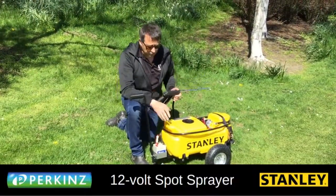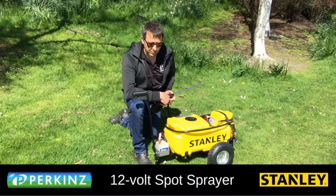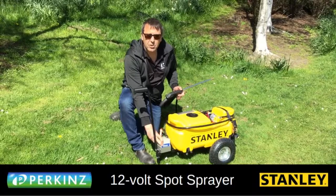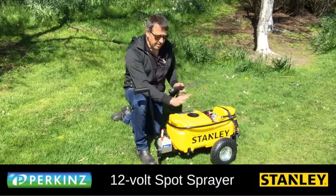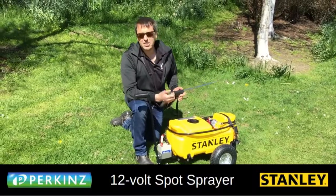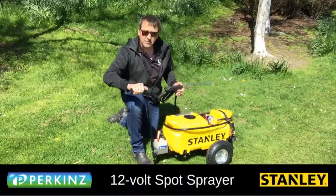Hey, G'day guys, it's Wayne here. We've just been out testing the wee trundler we've built for the 30-litre Stanley sprayer. It's a really simple wee trundler — it's got a rechargeable battery on the front. You put it together, throw the sprayer on it, and she's all good to go. It means you don't need a lawnmower or a quad bike — you can just sit this here and it's a fully self-contained unit.